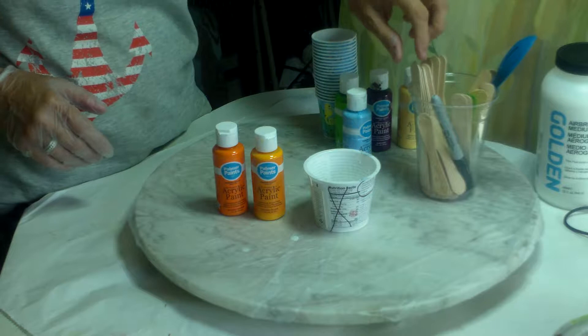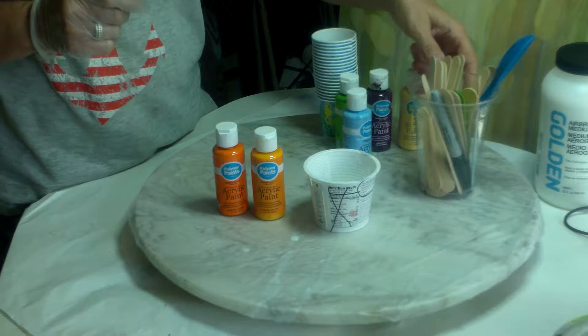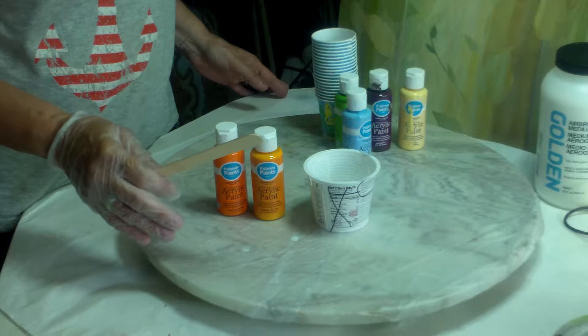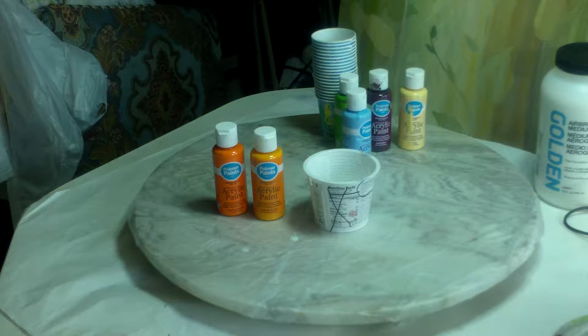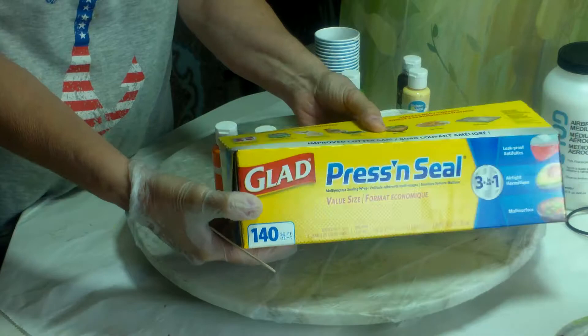I'll take another one of these great cups, and I'm going to reuse all my paint mixing sticks. One thing I did forget would be a wet paper towel, but that's okay for right now. This table I have covered with freezer paper and I've taped it down. And this is a rotating Lazy Susan — it's a marble one. I have covered this with — I'll show you what I use.